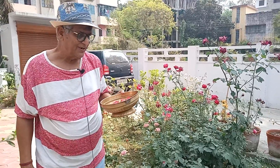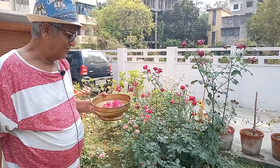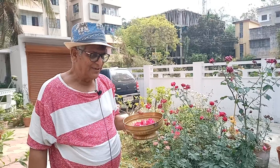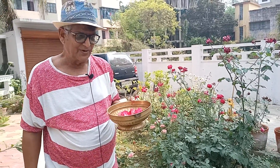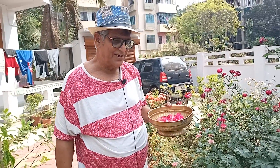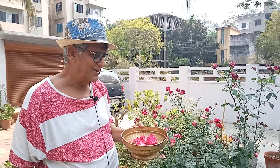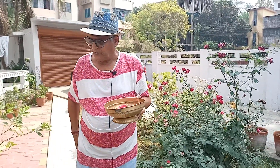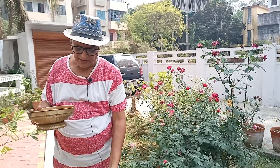In the Persian world, particularly in the Middle East, it was very popular to use Athor for different reasons. Similarly, the use of Athor is also a very old one in India. We also offer Athor or Shigandi — that means the best quality of perfume — to God and Goddess just to appease them.